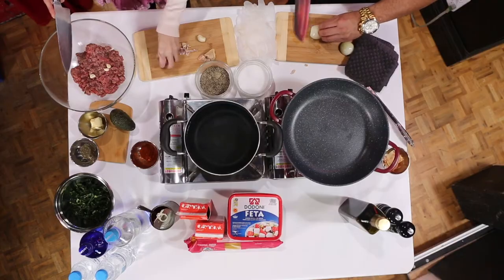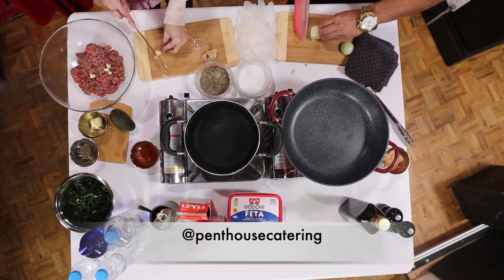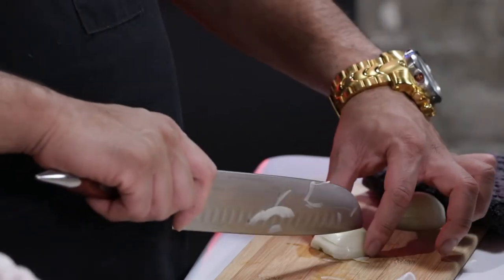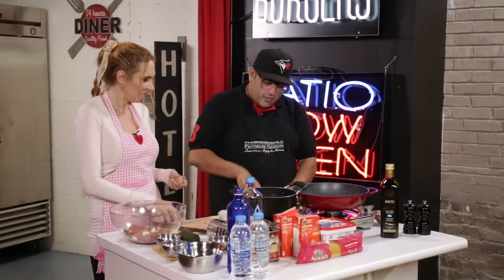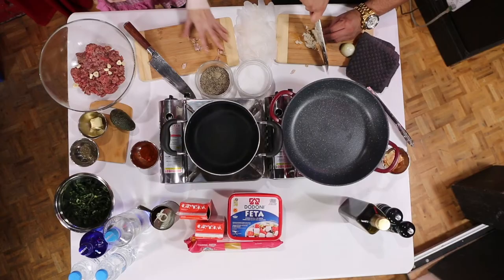I'm going to do something here which is called Sisley. If you see my technique, this is the best way to always get perfect dices of onions. It's called Sisley. What you do is you go horizontally and then vertically, and then right here. Wow, that is some fancy stuff — you get some perfect dices.